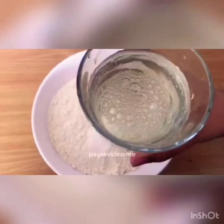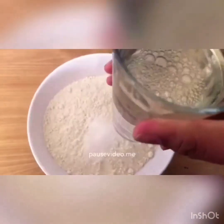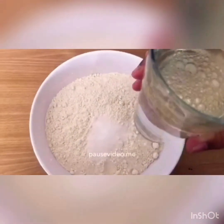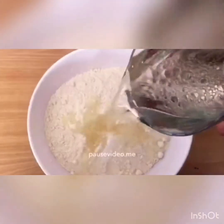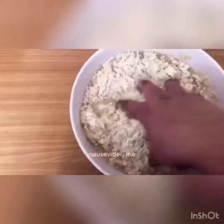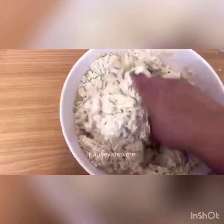I've put some warm water inside a glass and I've put seven tablespoons of oil inside it, and I'm going to put this inside the flour and knead the dough. You can put more water in as you go along if you need it.